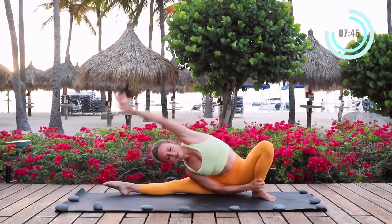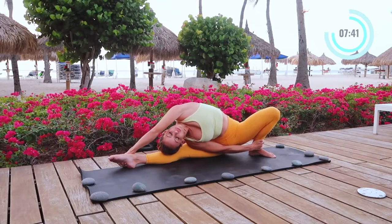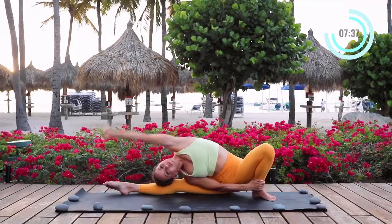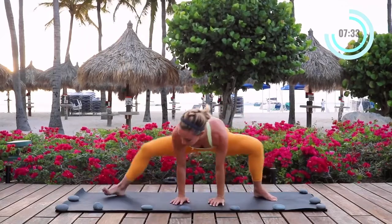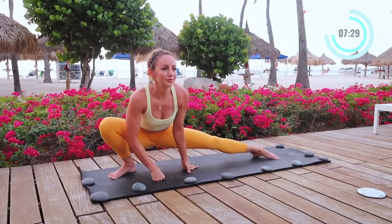I'm going to grab onto my ankle. If this is available to you, go ahead and join me here. Otherwise, you can keep doing the twisted turns that we just did. And then come on up. I'm sure you're starting to feel your whole body open up — it feels amazing to get that blood flow going.